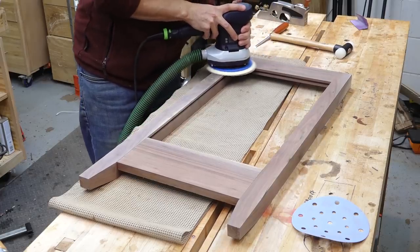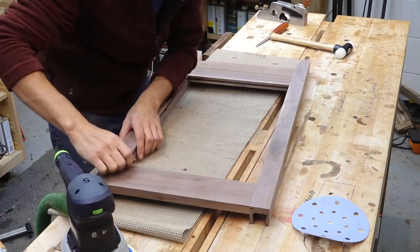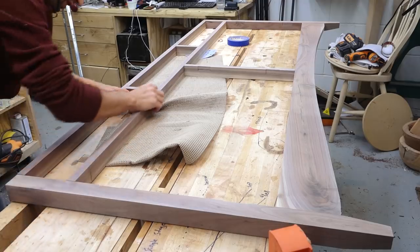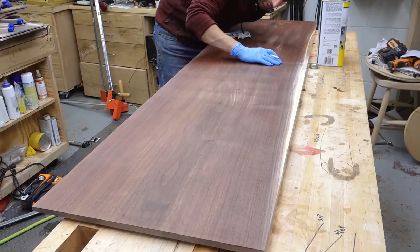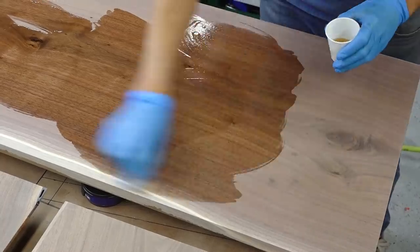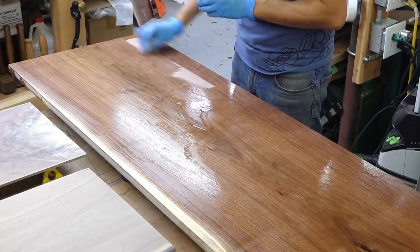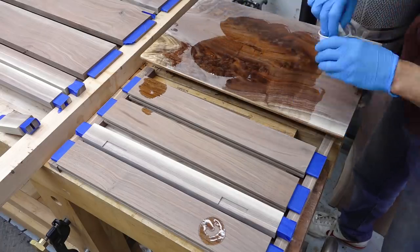Now I'm ready to get all the parts ready for finishing. On a project like this, it's much easier to finish all the parts before assembly. I'll prep all the sub-assemblies as a unit to ensure everything stays flush and break all the edges at the same time. And now I can dump on some finish and watch these parts come to life. I applied five coats of Arm-R-Seal over the course of two days, sanding between each coat with 600 grit sandpaper.